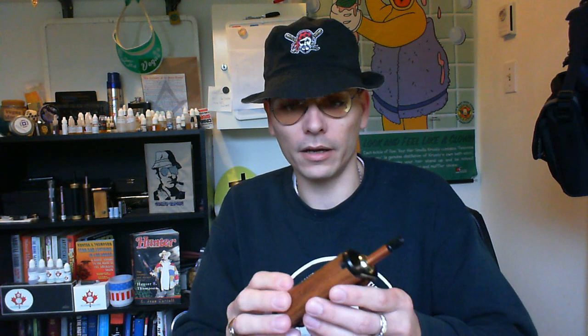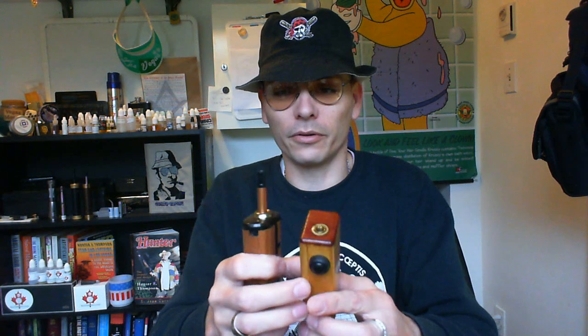You remember my favorite mod? I said before — that's what the video was called — my favorite mod ever. Well, it's no longer true because this is now my favorite mod. Same manufacturer, same kind of idea — both are bottom feeders. That one had the three mil inside, this one has a bigger bottle.